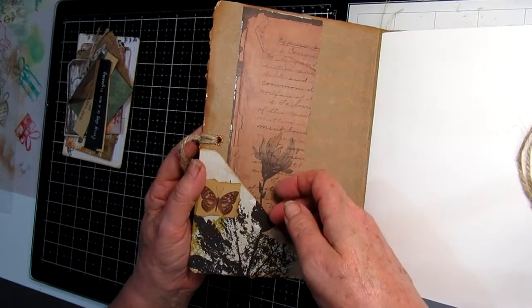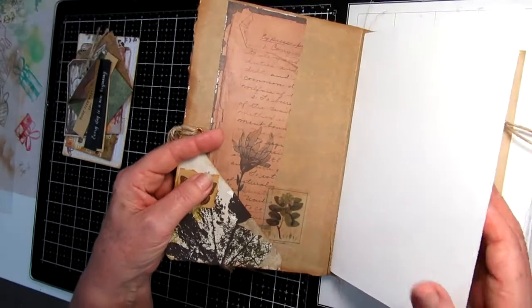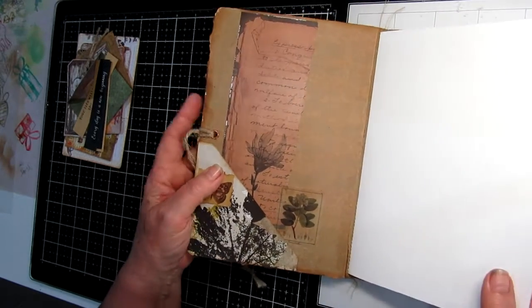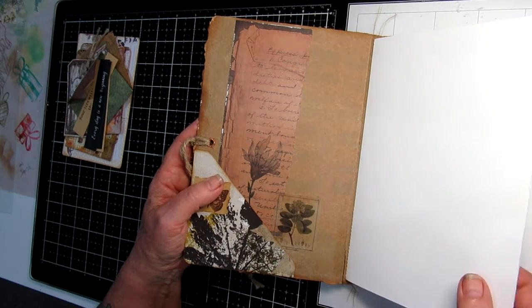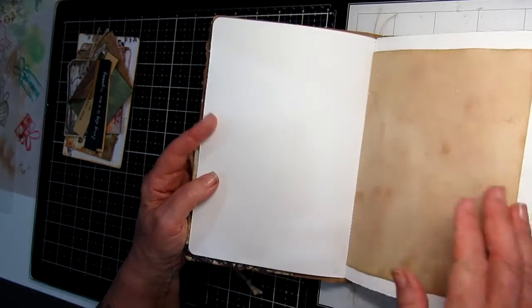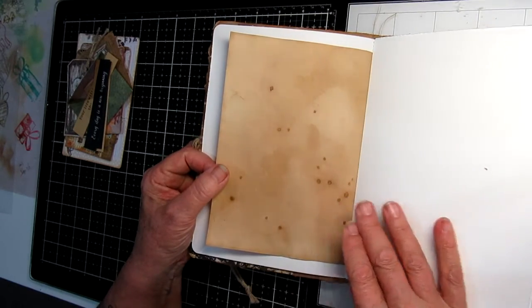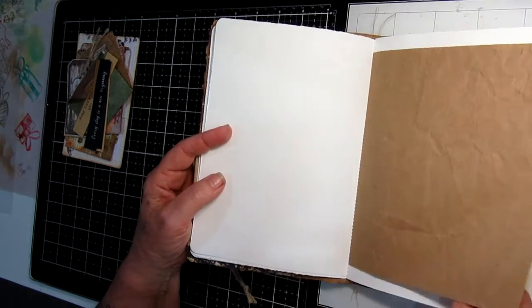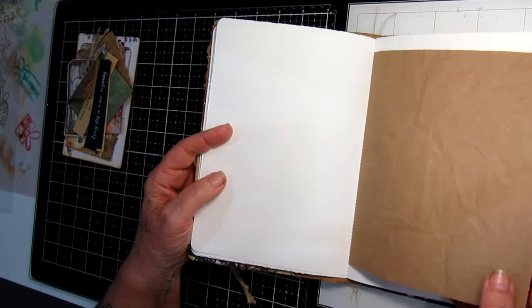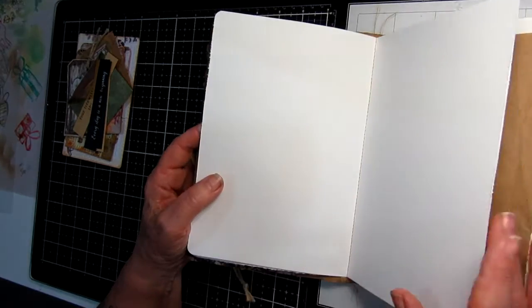We have a slip pocket inside here, and the paper is a variety. This is a 180 GSM art paper, so it will take wet mediums. We have a piece of coffee-dyed paper, and we also have a piece of recycled packing paper. This journal is made from new and recycled materials.